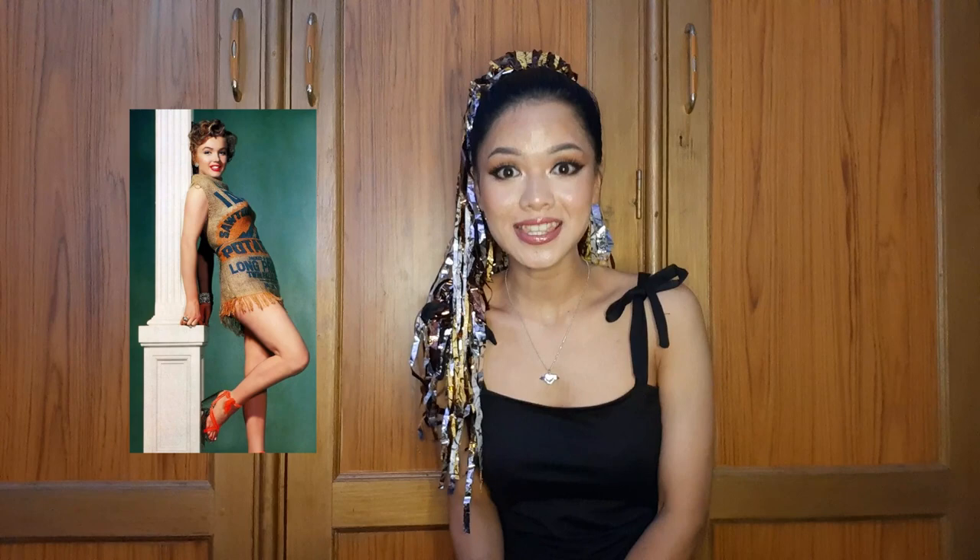Hey everyone, it's Cat, and welcome to Cat and Liz where we make DIYs, song covers, and a few original songs as well. A while ago we saw a post on Instagram where Marilyn Monroe wore a potato sack as a dress and she killed it, and we were inspired, so we decided to do a series where we make our own dresses out of rice bags. This is part one.